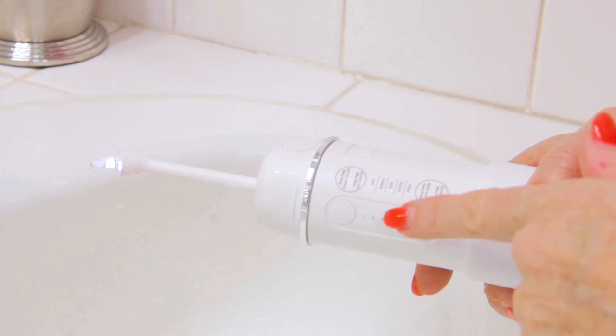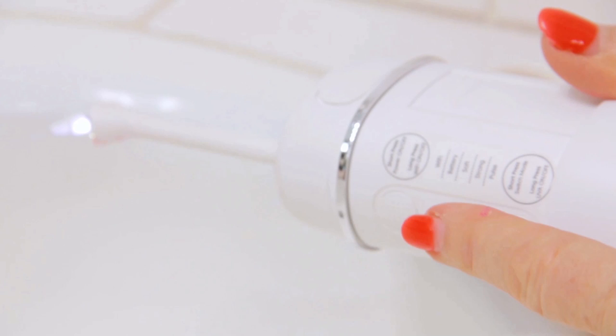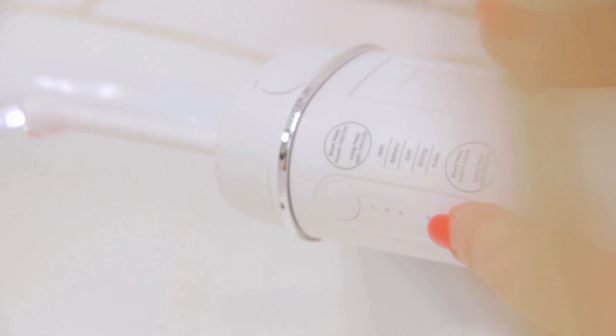Let me show you the different power modes. I turn it on by pressing the top button and it goes into a mode, then you press the bottom button to cycle through — that's strong, that's pulse, and that's soft.